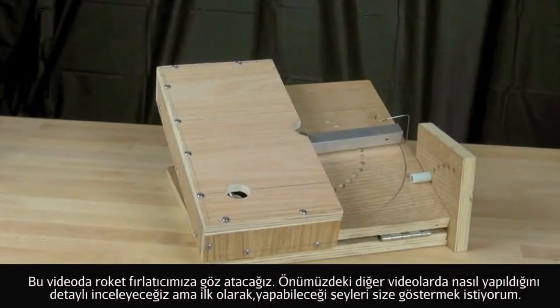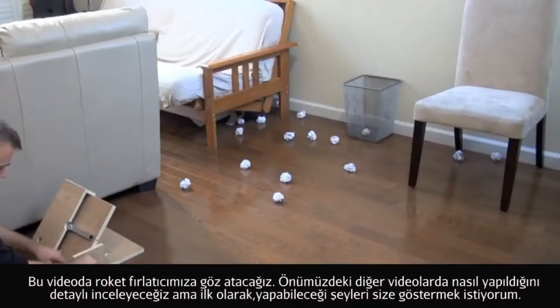This video introduces our projectile launcher. It's a project that you can build, and we take you through step by step how to do that in the next two videos. But first I wanted to show you some of the things it can do.